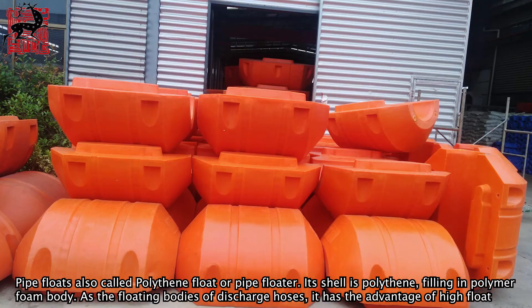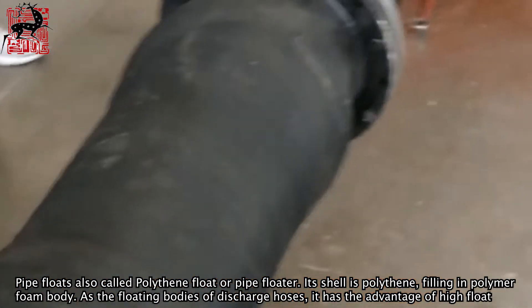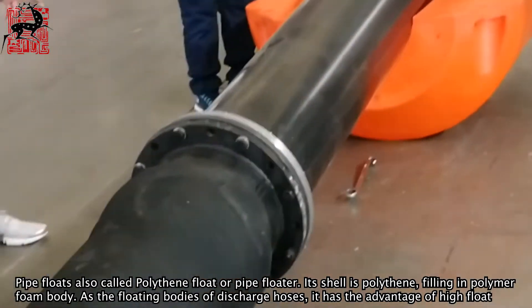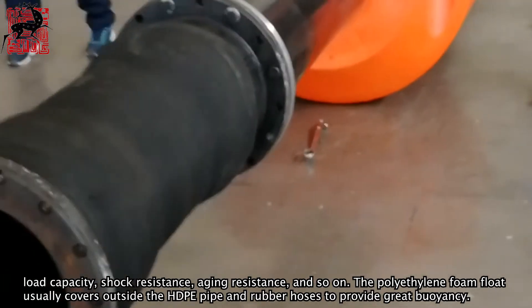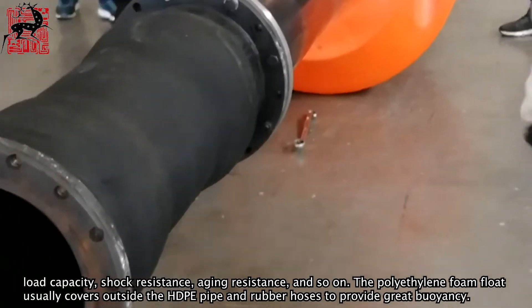Pipe floats, also called polythene float or pipe floater. Its shell is polythene, filled with a polymer foam body. As the floating bodies of discharge hoses, it has the advantages of high float load capacity, shock resistance, aging resistance, and so on.